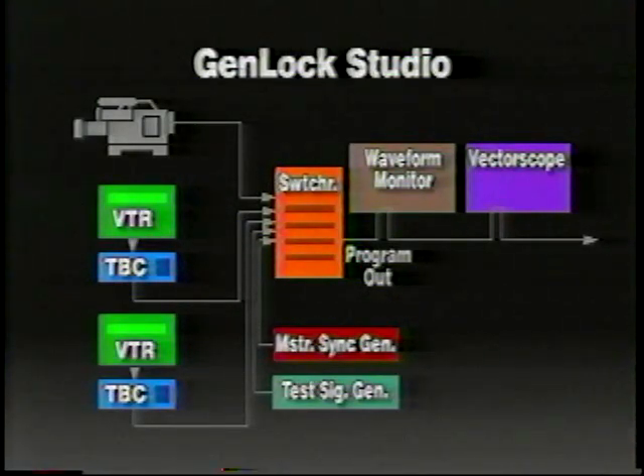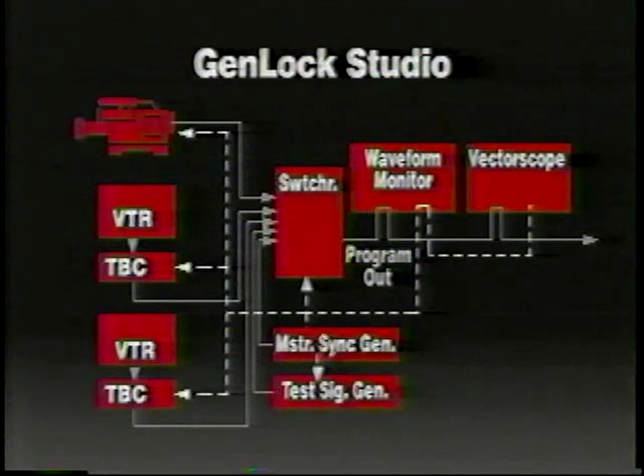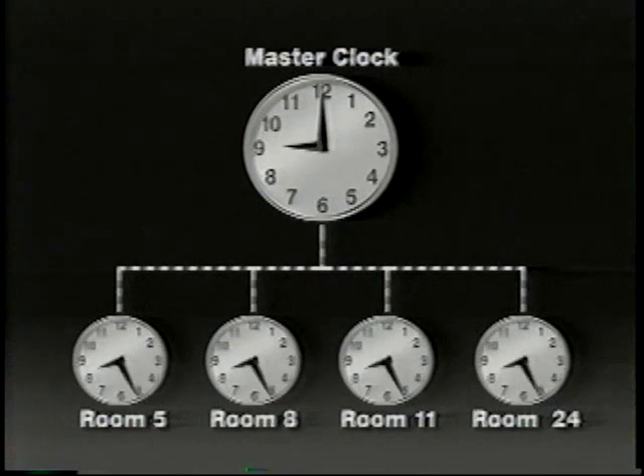A Genlock Studio includes a camera, a couple of VTRs with time-based correctors, a switcher, waveform monitor, vectorscope, test signal generator, and a master sync generator. The master sync generator is used to create black burst outputs, which are needed to synchronize all the components of the system. The reference signal is the timekeeper, much like a master clock is for a school system — all the other clocks are locked to the master clock, so when time is changed on the master clock, all other clocks change simultaneously, keeping them in sync.